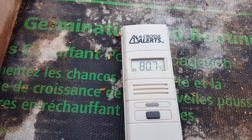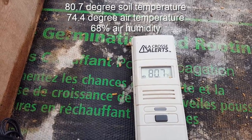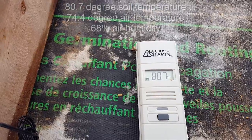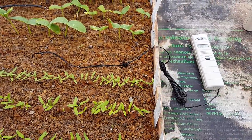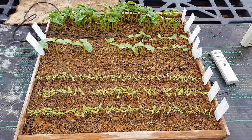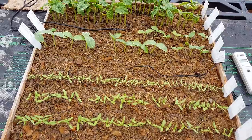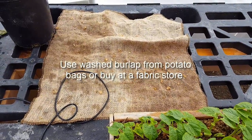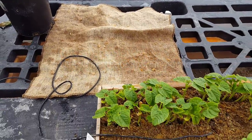We have maintained an 80 degree temperature in the soil — right now it's 80.7 degrees in the soil and 68% humidity inside the greenhouse. I use a temperature probe in the center of the box at about seed height. As I mentioned in the previous video, we were watering these seeds through burlap, which would break the pressure of the water and not disturb the seeds. You can see the burlap is moved off to the side and drying out.